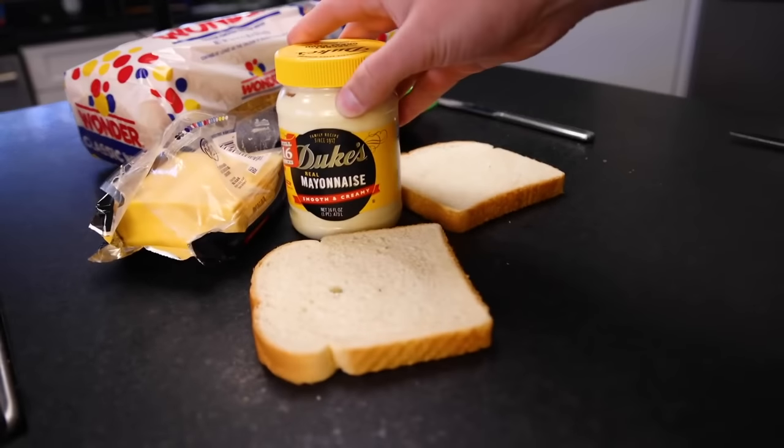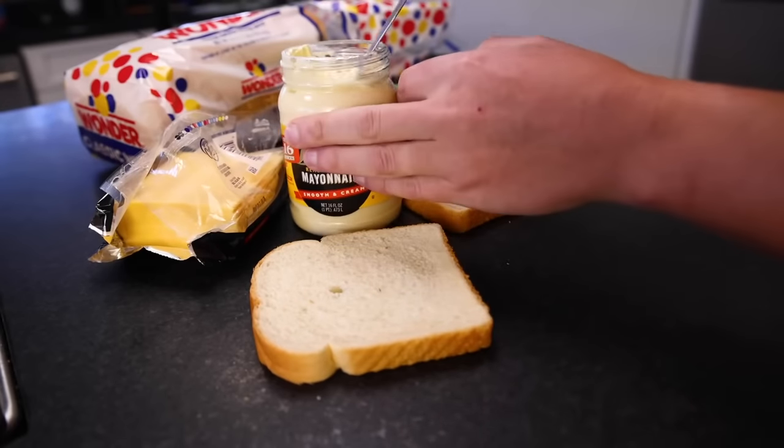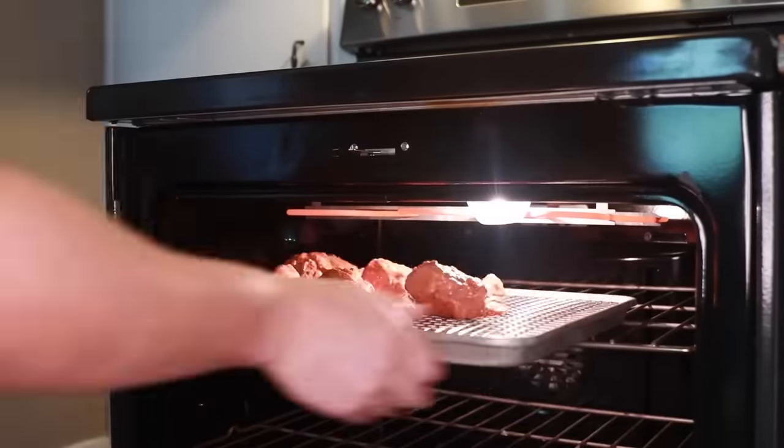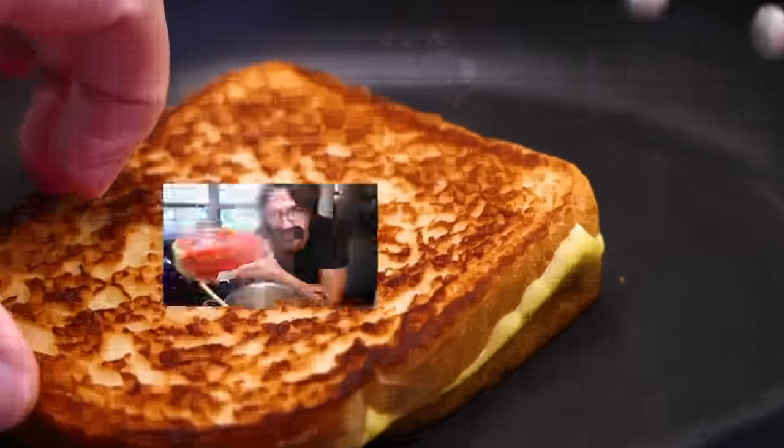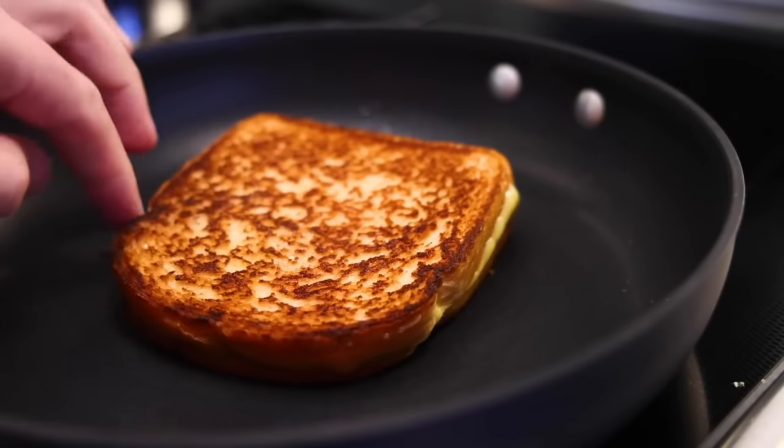Now a lot of people maintain that mayonnaise, not softened butter, is the best thing to slather on your bread. If you like the mayo method, I will shove you under the broiler — what Brits would call a grill. Let's talk about those fifty watermelons. Don't be freaked out. This grilled cheese will not taste like watermelon, and that is thanks in no small part to the demi-gloss.